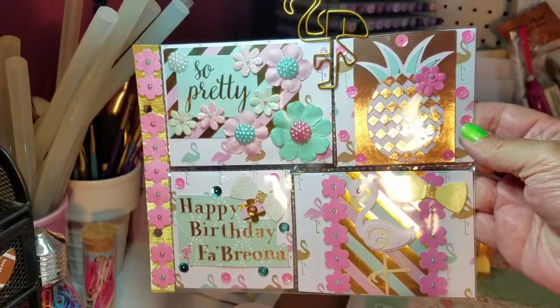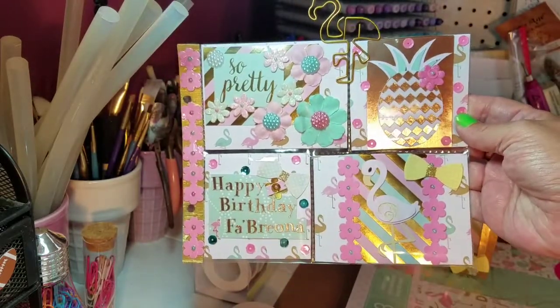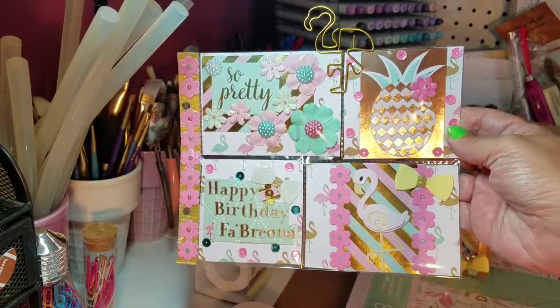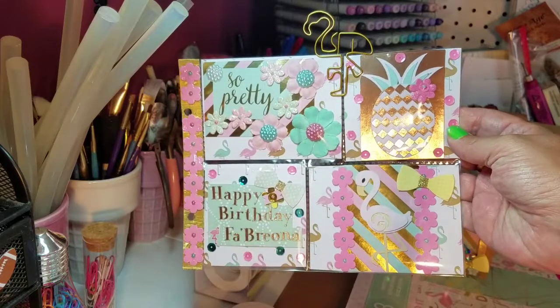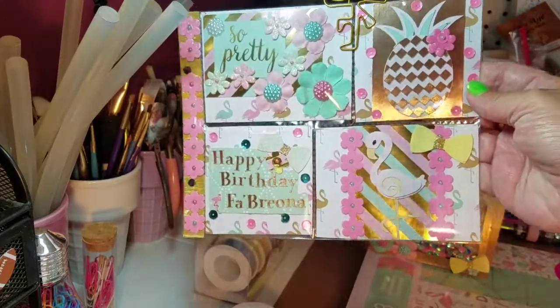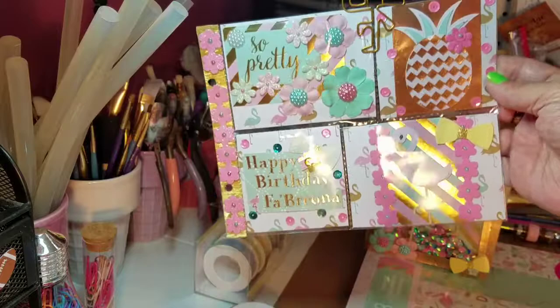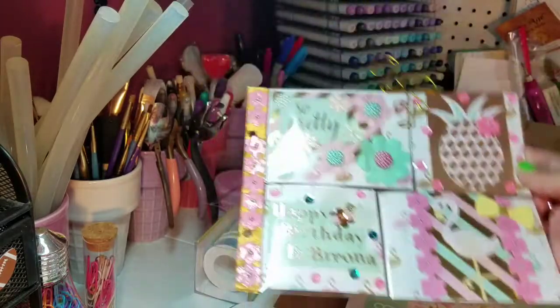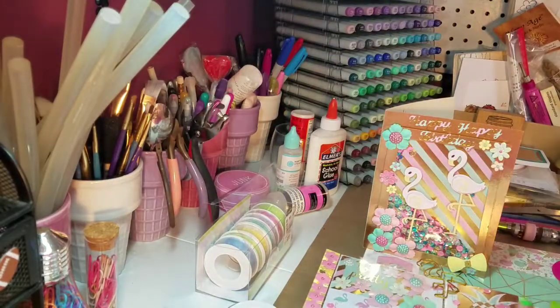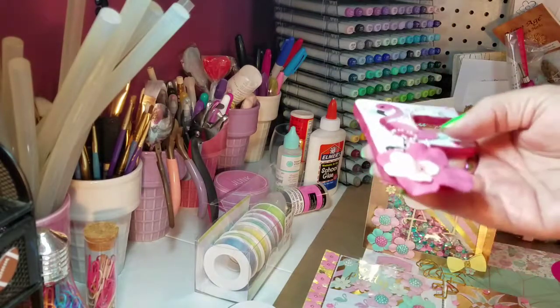Apparently she likes to craft too. I think she's turning 11. I figured everybody would be doing unicorns and mermaids for her, so I decided to go with pastel-colored flamingos instead. So those were my two projects.